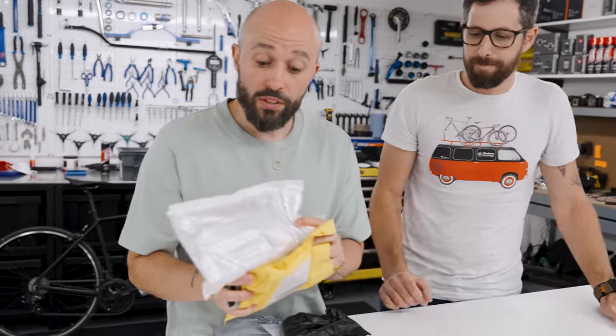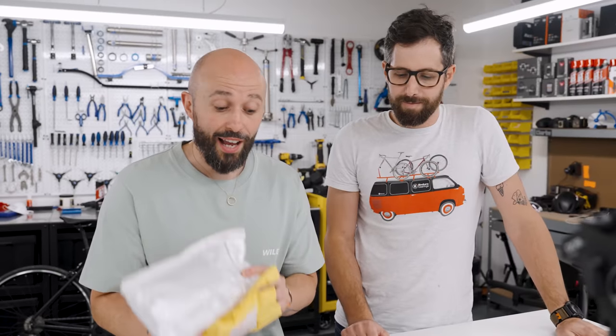This is like Christmas come early for me. You are a tool geek. I love tools. Francis bought all of this stuff, left the country, and I have no idea what is here. Are you optimistic that these tools are going to be good? Yes.